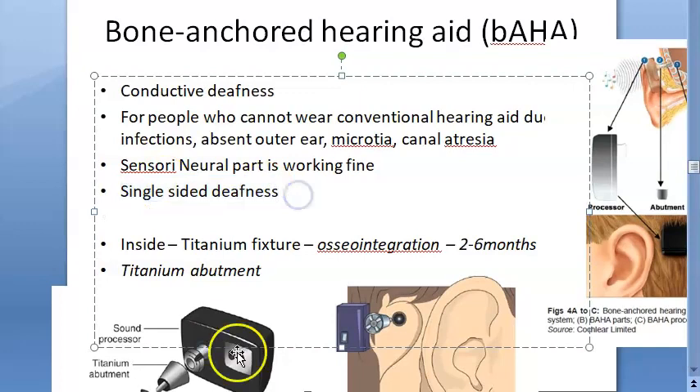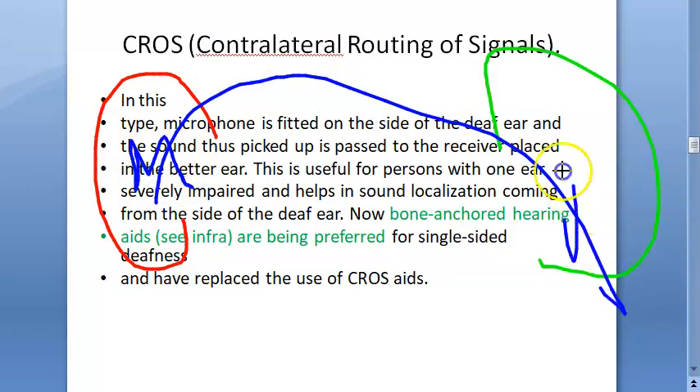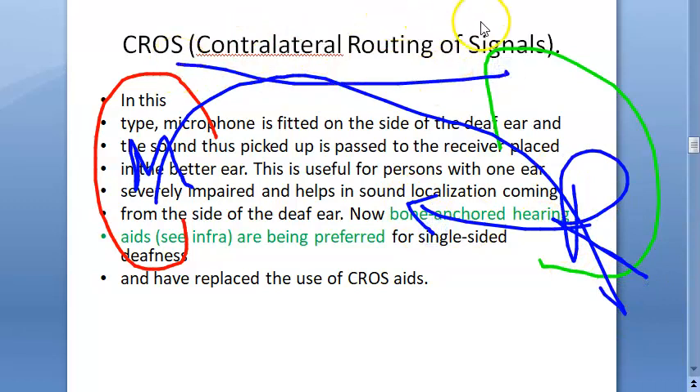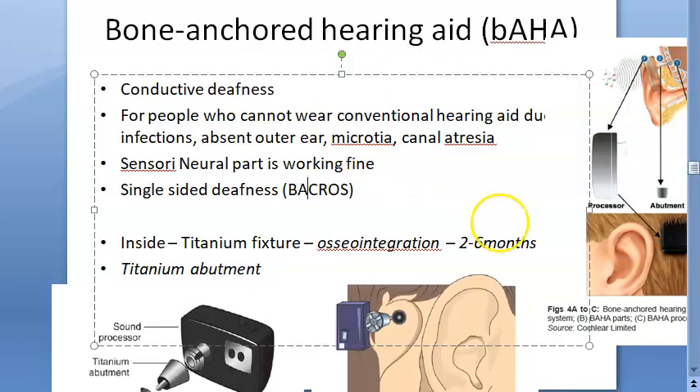For single-sided deafness, they previously used CROS — contralateral routing of signal. If there is one bad ear and one good ear, the microphone is placed in the bad ear and the receiver on the good ear. This was contralateral routing of speech for single-sided deafness. But now they prefer the bone anchored hearing aid, BAHA, instead of contralateral routing of signal.